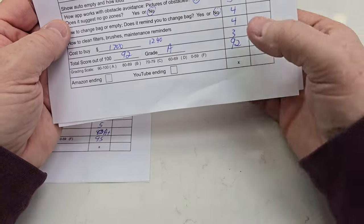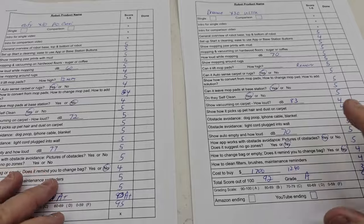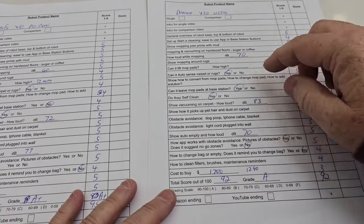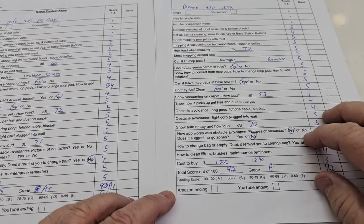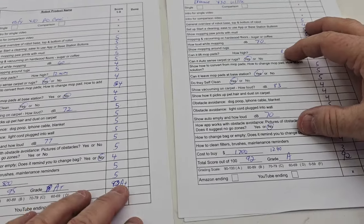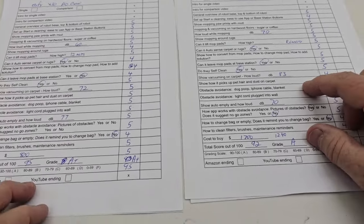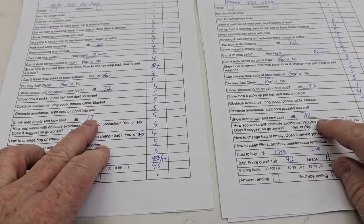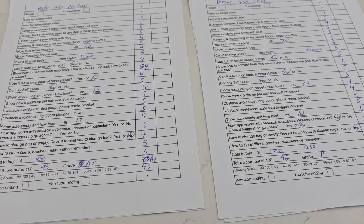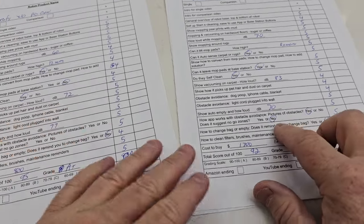$1,700 — I gave it a three. I probably should give it a two. The Eufy at $800 gets a five out of five. The Dream does remove the mop pads and has the arm that moves them, which gives it a slightly higher score. The Eufy was a little quieter vacuuming, but the Dream was quieter on the auto-empty — 77 dB compared to 70 dB. The Eufy was actually quieter vacuuming at 83 dB compared to the Dream.